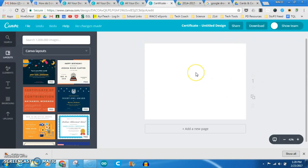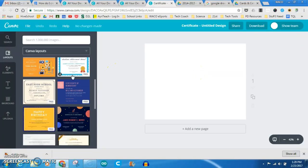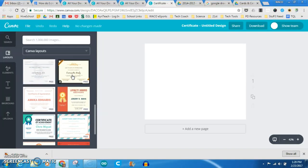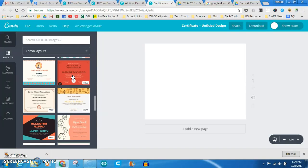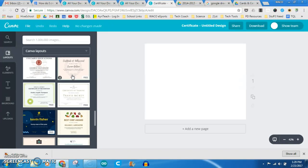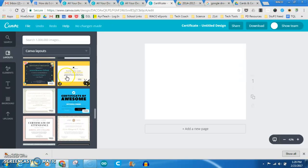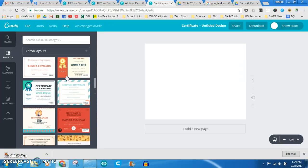It starts you off with just a blank page, but over here in the layouts they have a whole bunch of different options of pre-made certificates that you can start with as a template and then tweak for what you need. So I'm going to take just this one right here.